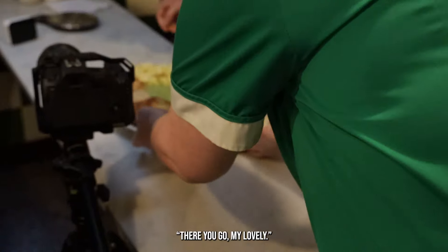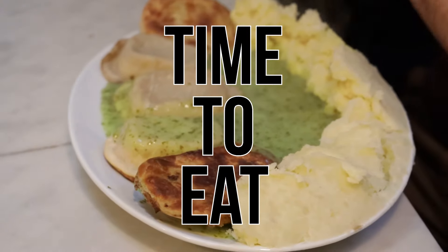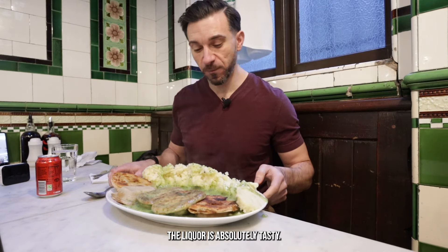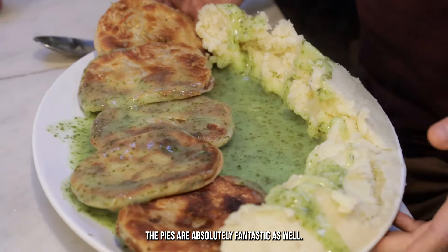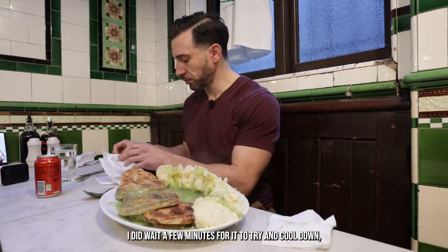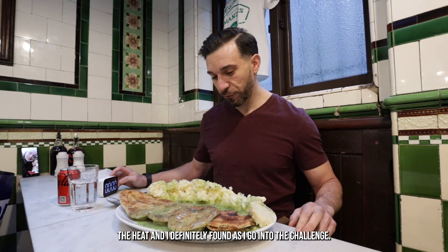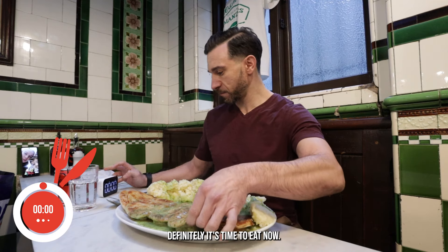My goodness, there you go my lovely, thank you so much. So as you can see, the mash is nice and thick, the liquor is absolutely tasty, the pies are absolutely fantastic as well. I'm making sure I'm coating all the pies and all the mash with some liquor to try and soften it up slightly. I did wait a few minutes for it to calm down, but the pies definitely retained their heat, and I definitely found that out as I got into the challenge.